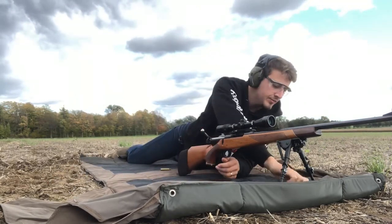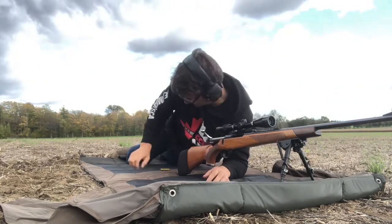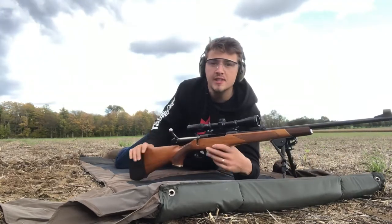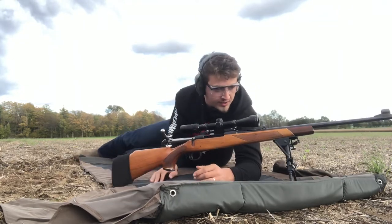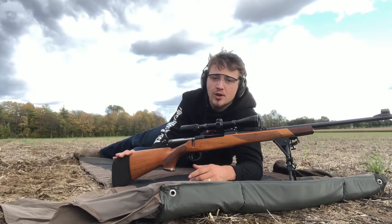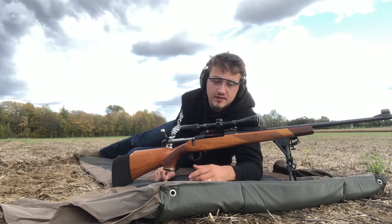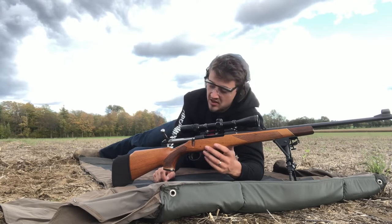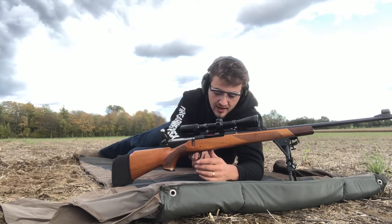Beautiful gun, I've really enjoyed it so far — pretty simple, nothing too fancy, super affordable. Similar to the Parker Hales. If you see one of these, I would not hesitate to pick them up. For the money, they're fantastic guns — I have not had many issues.